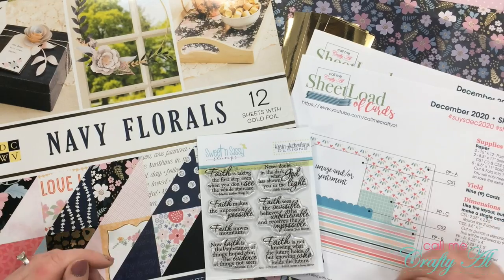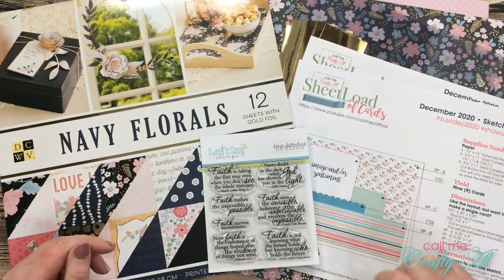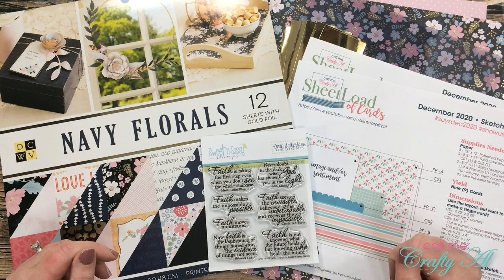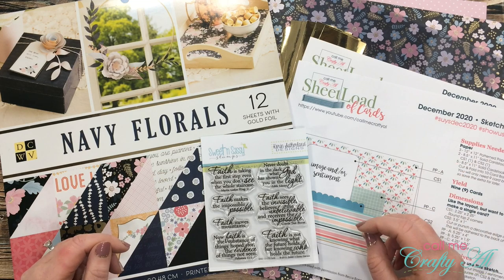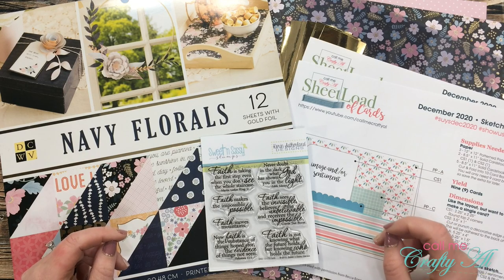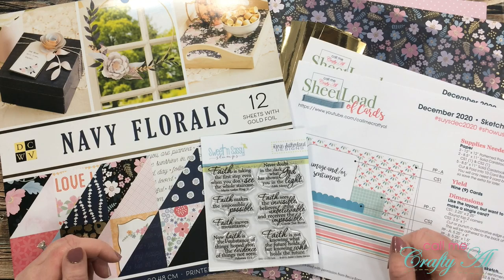If this is your first time in my channel, I hope by the end of this video you'll be inspired to click that subscribe button and ring the bell for notifications. If you're already a subscriber and regular viewer, welcome back! After some of my past clear card videos I thought I'd start a monthly series making a sheet load of cards using clear card bases.